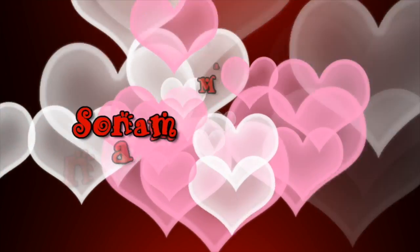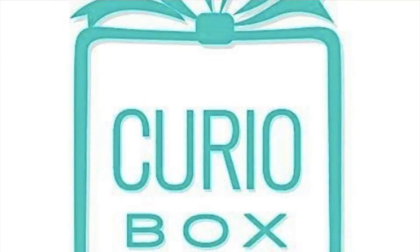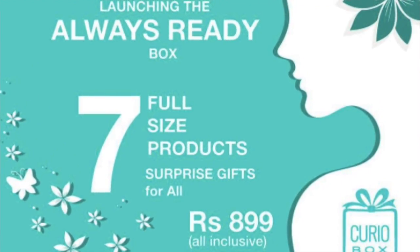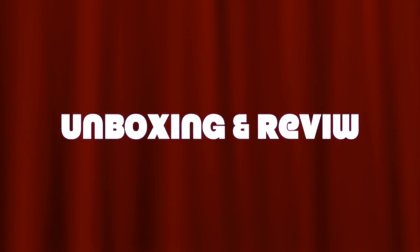Hello my darlings, welcome back to my channel. My name is Sonam and today I have another new beauty subscription box for you guys. The name of the subscription is Curio Box and instead of monthly boxes they have different editions based on certain themes. This one is their just launched Always Ready box, so let's get started with the unboxing and review.